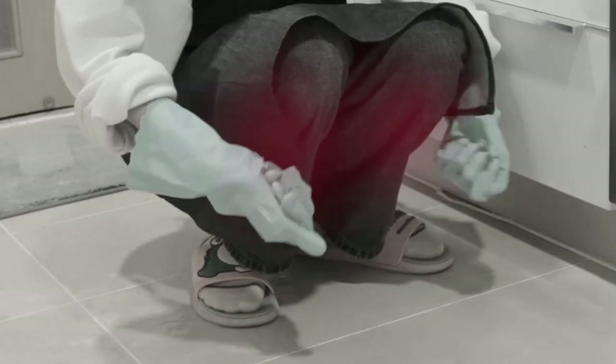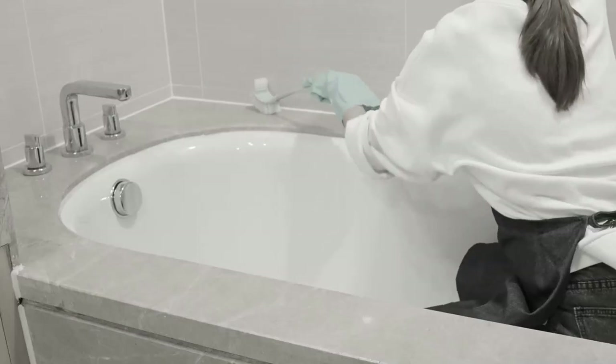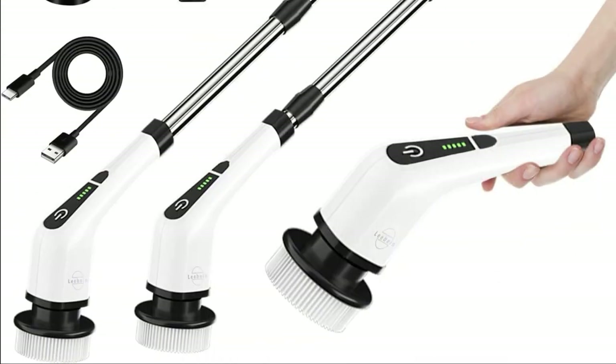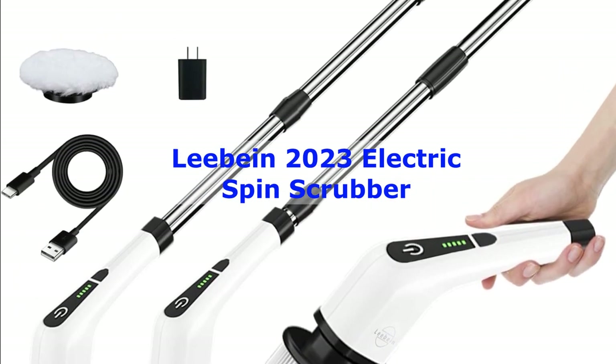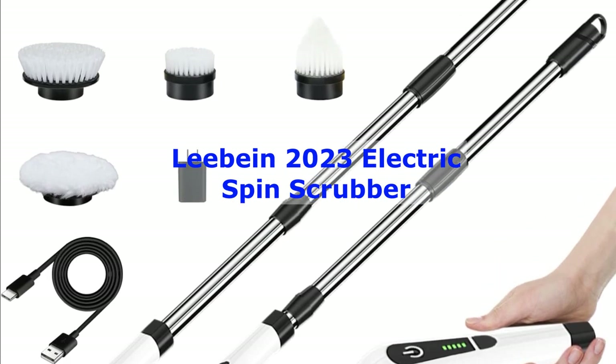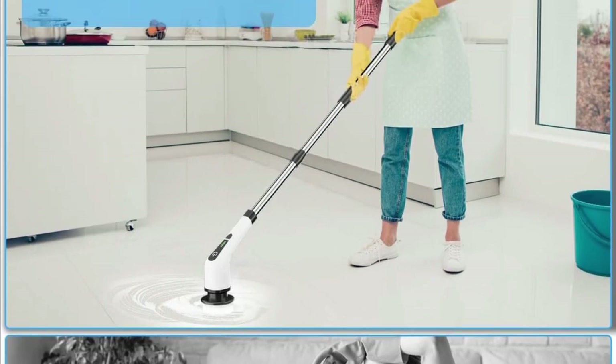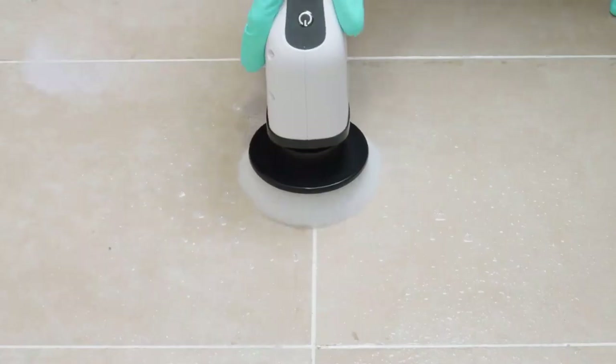Hey there, cleaning enthusiasts. Welcome back to our channel. Today, we've got something really exciting to share with you — the Levine 2023 Electric Spin Scrubber. If you're tired of spending hours scrubbing your bathroom, kitchen, or even your car, this might just be the game changer you've been waiting for. Stay tuned as we dive into the details of this powerful cleaning gadget.